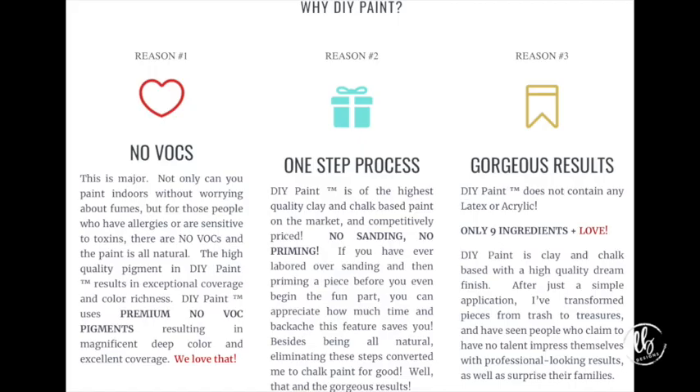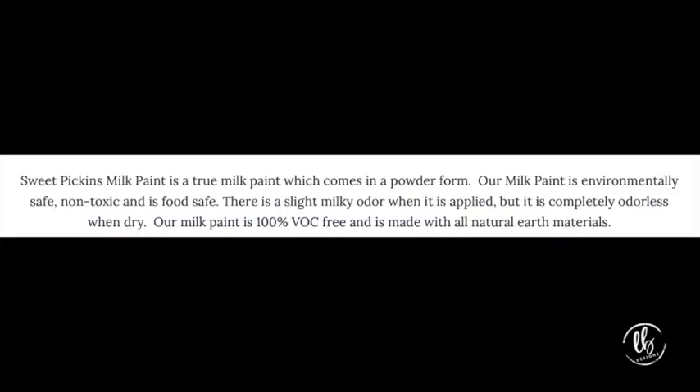The paint I chose — Sweet Pickens — is zero VOC and non-toxic. I chose it because of the colors, what they stand for, and how they made it. Milk paint has been around since the days of old. People took natural pigments from plants and flowers to make dyes for hieroglyphics and all kinds of art. When they started painting houses, barns, and furniture, it was some form of milk paint. It's always been around, but so many of us have never heard of or used it.